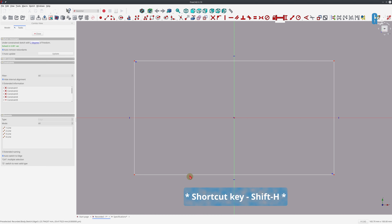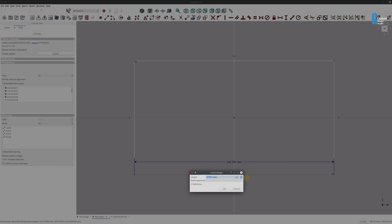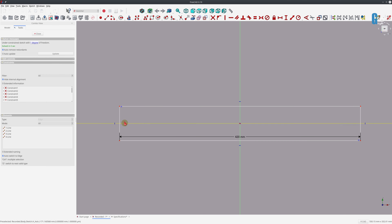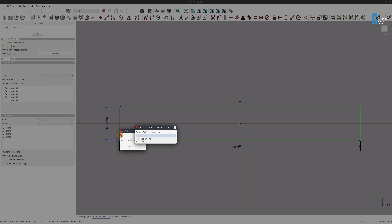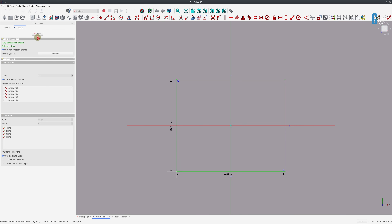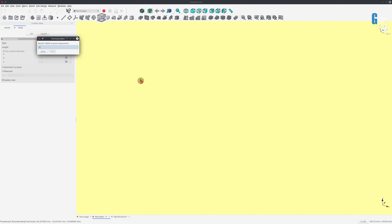We'll set a horizontal distance constraint for the base length, and we'll set the width of the base using a vertical distance constraint. Once it's fully constrained, we'll close the sketch and then pad it out using the thickness defined in the spreadsheet.